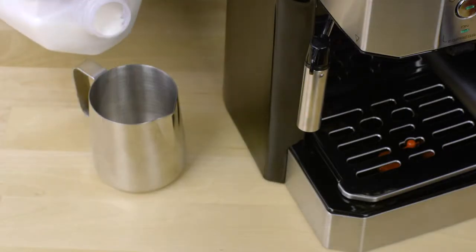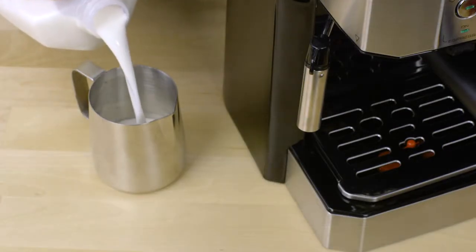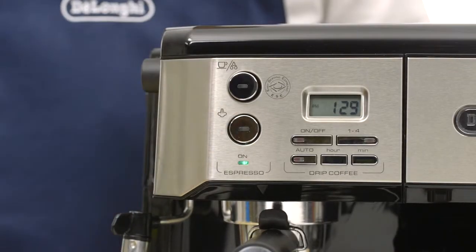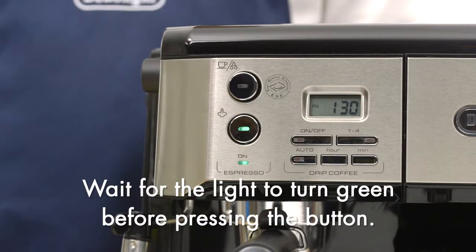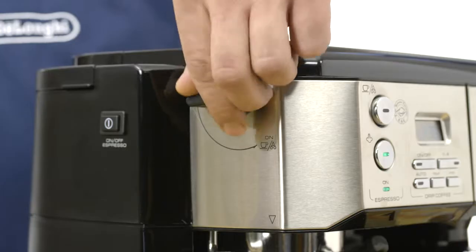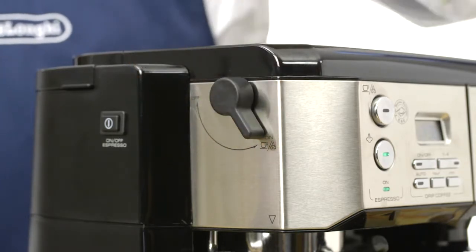Fill the pitcher one quarter of the way with milk. Press the steam button and wait for the green light to turn on. Be sure that the steam wand is immersed in the milk, then turn the steam dial counterclockwise to on.